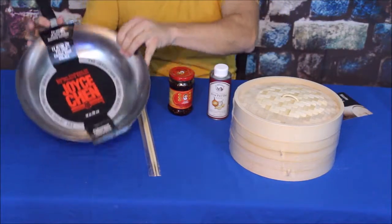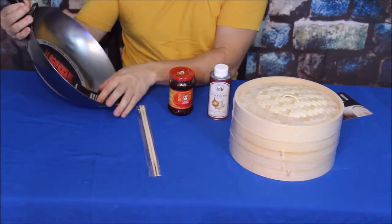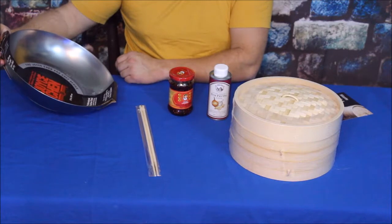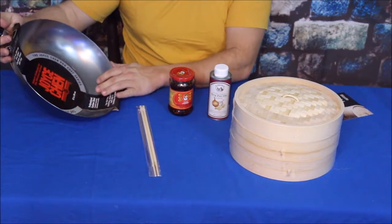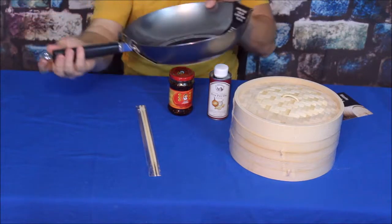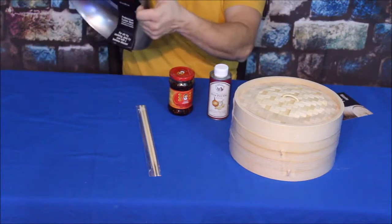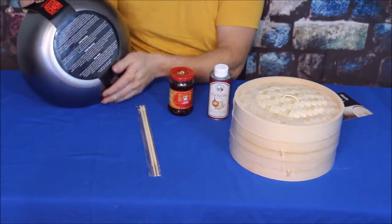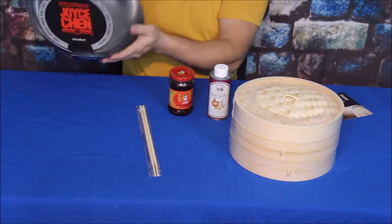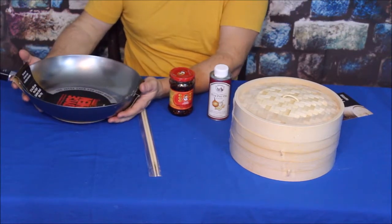We'll start with the wok. This is by Joyce Chen — it's a pretty deep wok, about twelve inches in diameter, made of carbon steel for use with high heat. You do have to oil it. Because it's carbon steel, it has a hook or ring on the end so you can hang it. It also has a flat bottom, so you don't need a special stand like the more traditional round-bottom woks that would roll around on a stove burner.